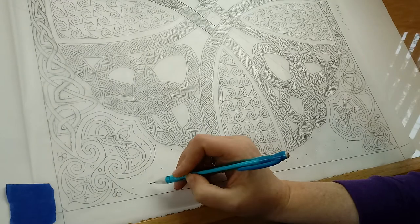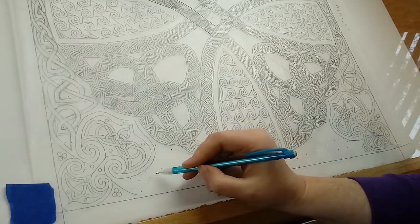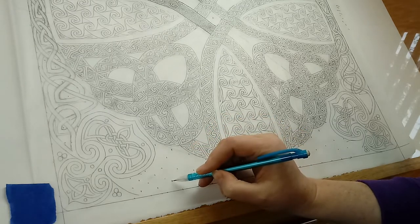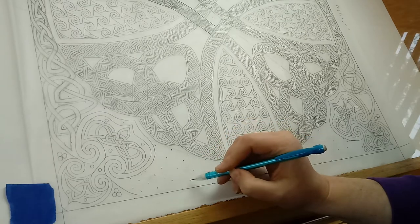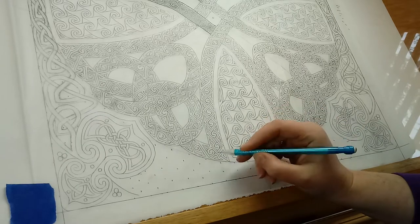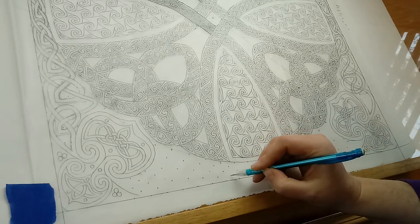I look with my eye for where these two lines intersect and put a dot at approximately that spot. Just observing where the four corners of the square are and where those diagonal lines from those corners intersect. It takes a little bit to train your eye to pick those up without having to draw the lines out yourself — just being able to do it by eye.